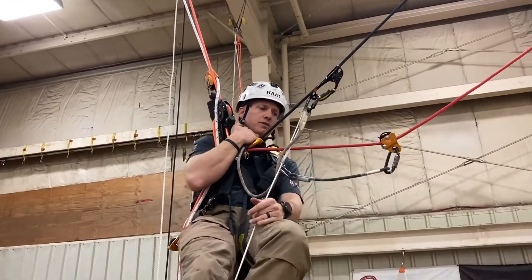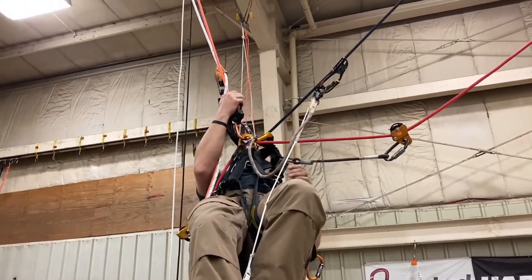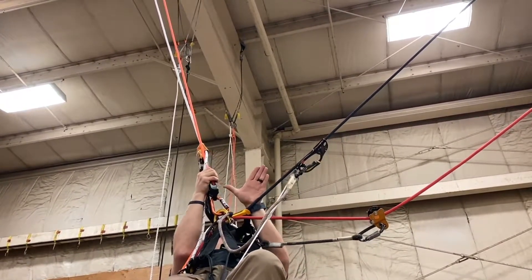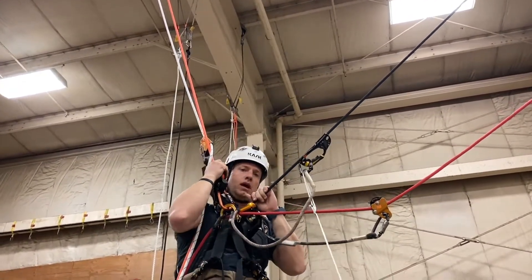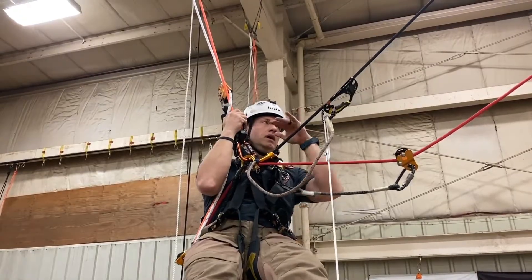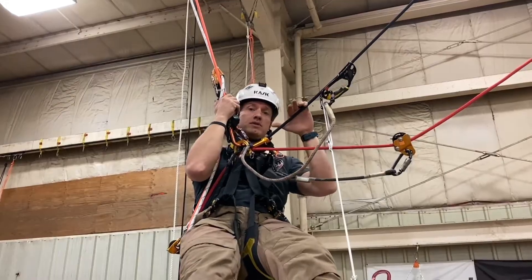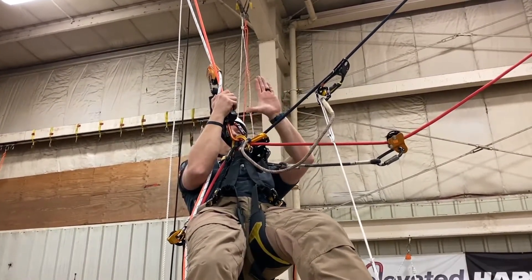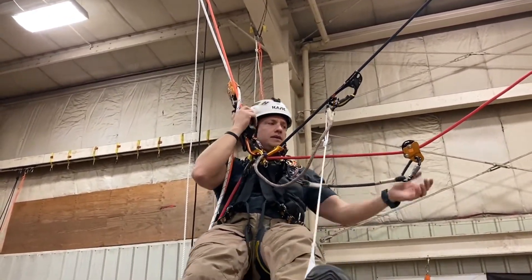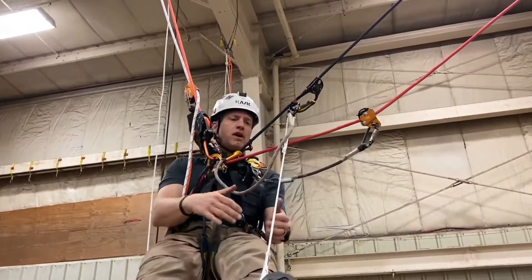At this point I'm in a good spot to move across to rope set two. One thing to be mindful of when going across is interior angles. You can see the interior angle going up to my anchors — I want to try to maintain 90 degrees or less. Around 120 degrees, the load on each anchor is 100 percent. At 90 degrees it's around 70 to 71 percent, so we're okay with that. A quick and easy way to check: look at the interior angle and try to maintain 90 degrees or less.